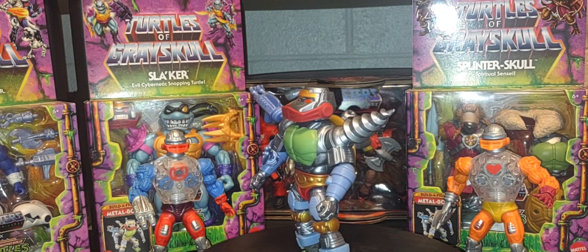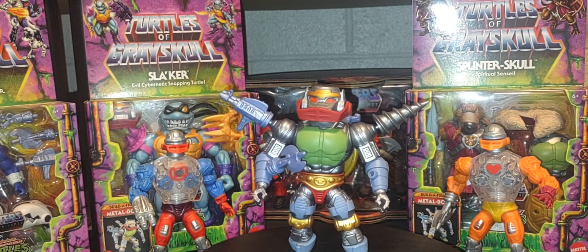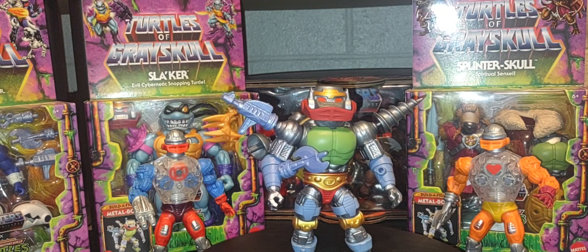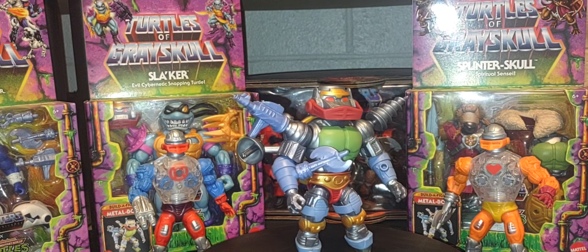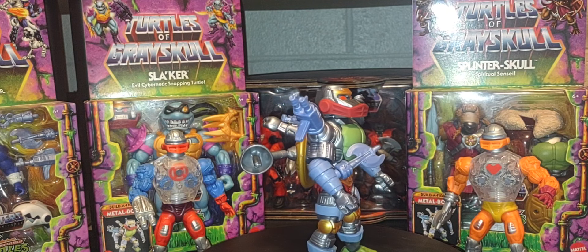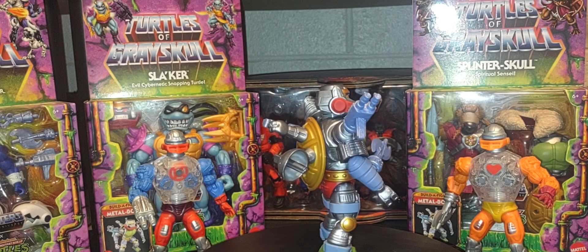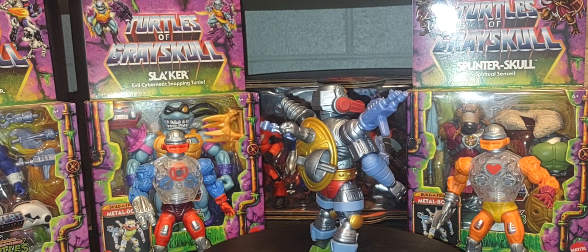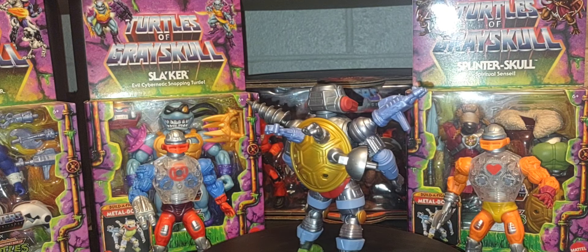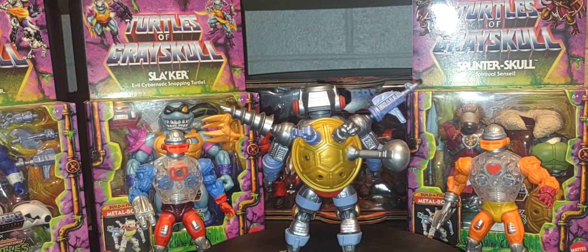If you're new to my channel, I hope you'll subscribe, hit that like button, hit the notification bell for new videos, and share this video with anyone who has a passion for Masters of the Universe. Without further ado, let's take a look at Metal Boto — a Target exclusive build-a-figure. Here are the figures you needed to build him.